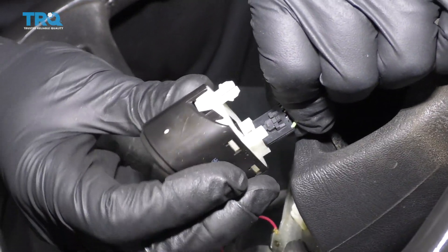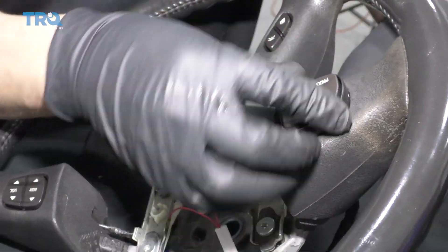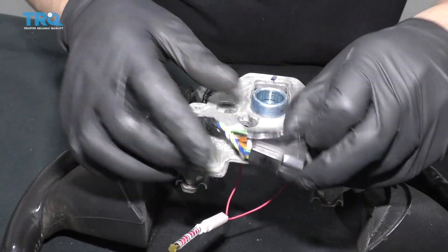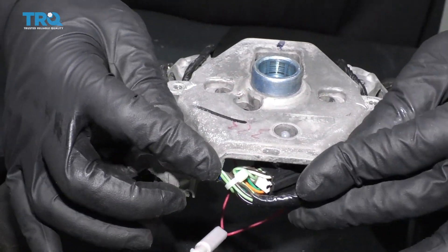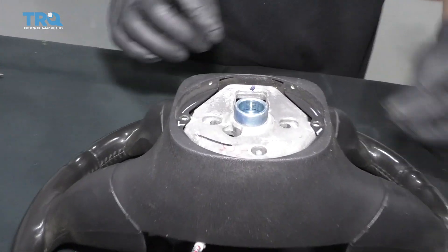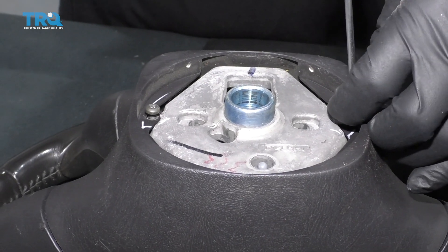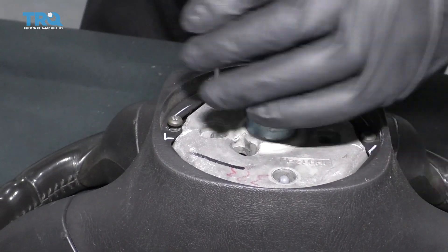Take the new switch, line it up, lock it in place, and push it right back in. Take the wiring harness, reposition it the way it was, and reconnect the connector. Push that retainer back in position. Take the cover, slide it over, put the screws back in, and tighten them down snugly.